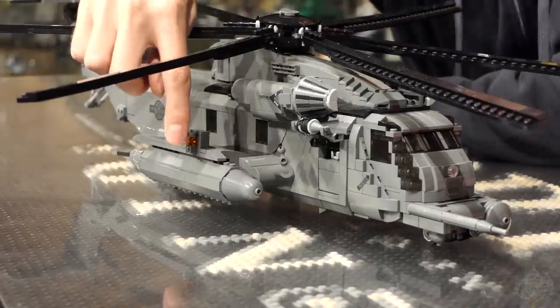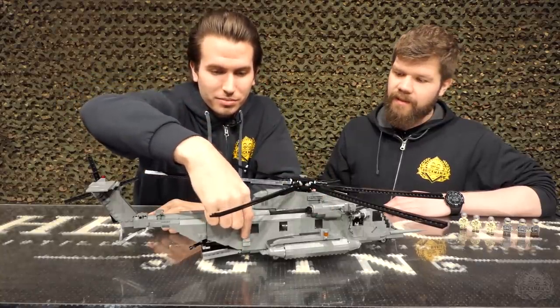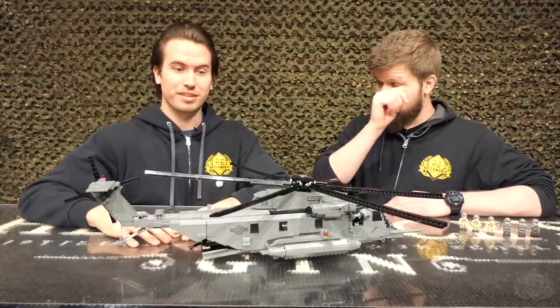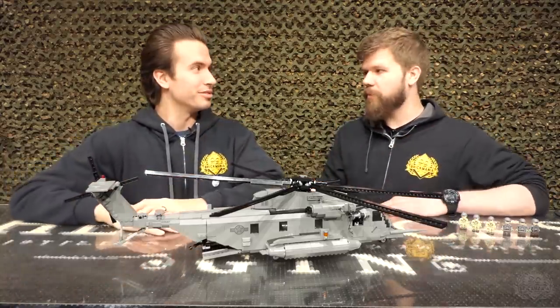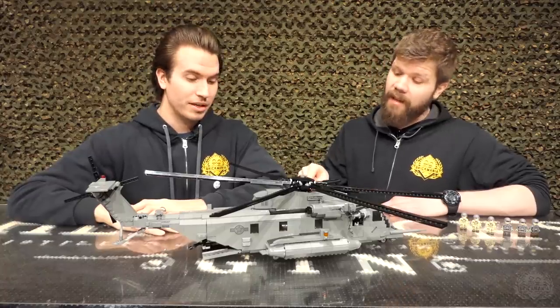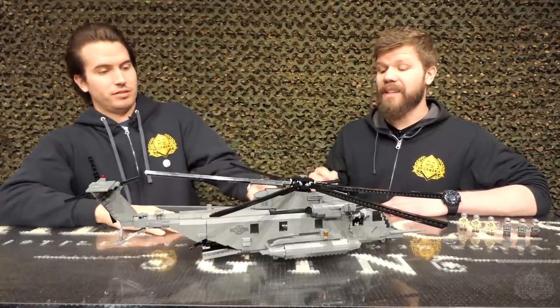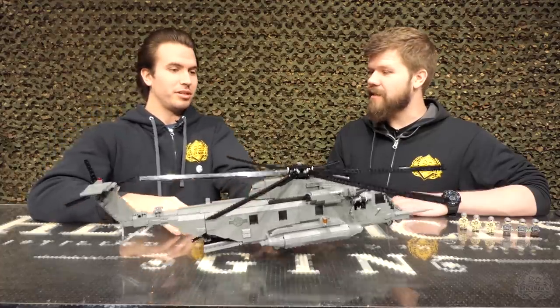I have some infrared sensors on the sides, and flare and chaff dispensers. Speaking of those drop tanks, they're mounted onto the sponsons. You can actually pick this thing up by the sponsons.